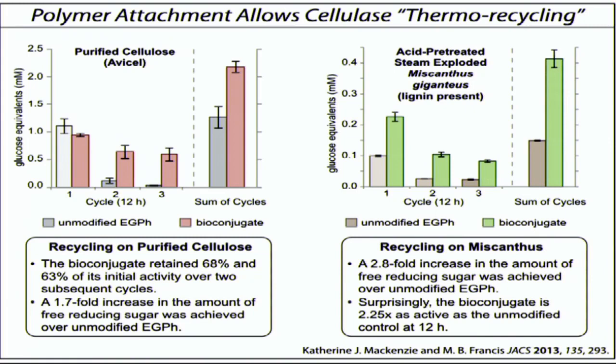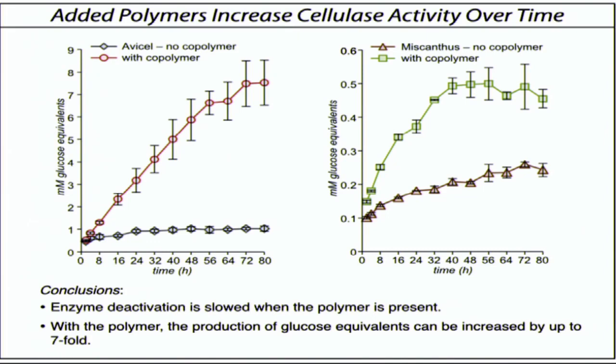So in addition to now being able to recycle these enzymes using thermal recovery, if we simply add polymer to the enzyme reactions, we actually get a striking increase in their activity levels. A normal enzyme all by itself shows that these enzymes always die after about 8 or 10 hours, and you see no more activity. But if our polymers are added to the solution, we see a linear increase in depolymerization for very long periods of time.